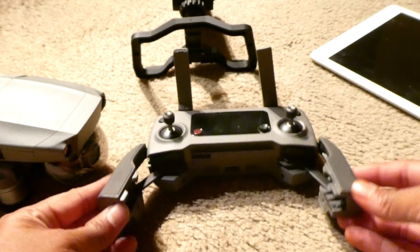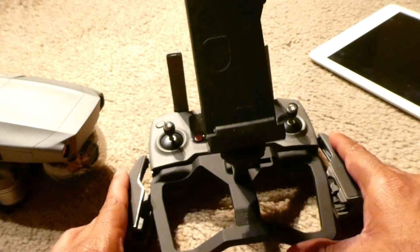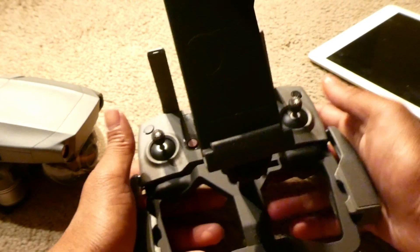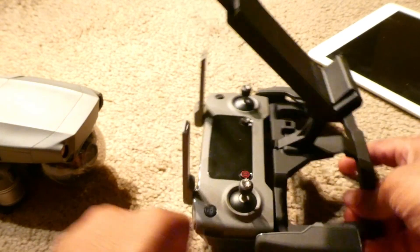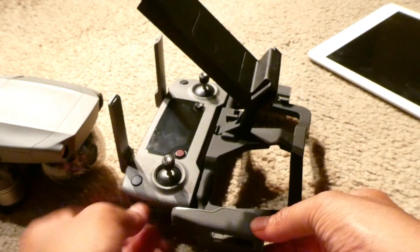Now let's show you how to install the tablet mount. You bring this piece, put it in conjunction with the controller, and you lock it. When it's locked, you can keep your antennas up — you'll see that this will not interfere with the antenna at all. That's how the antenna is separated.